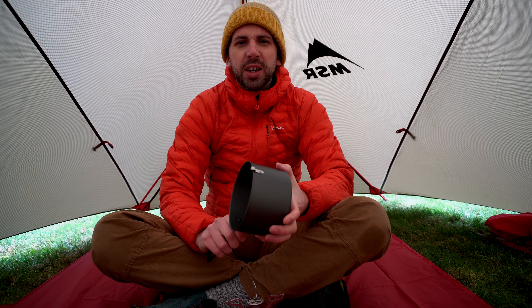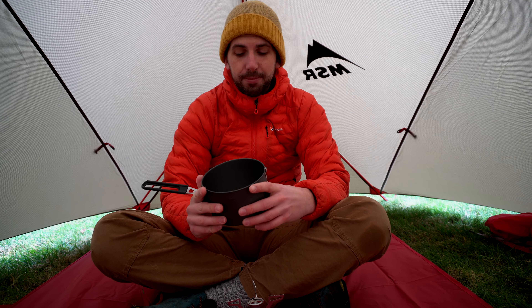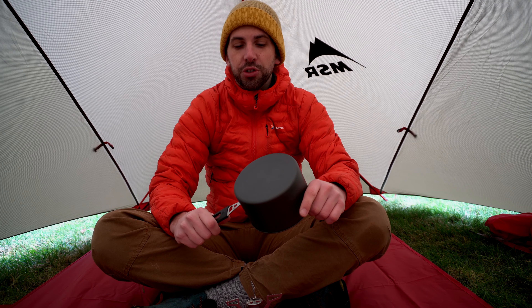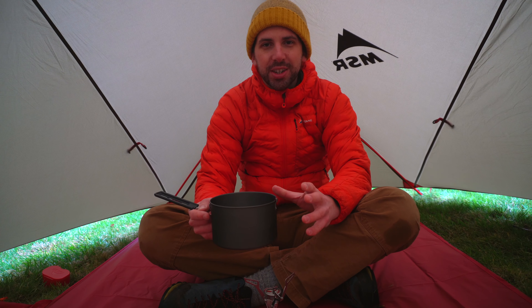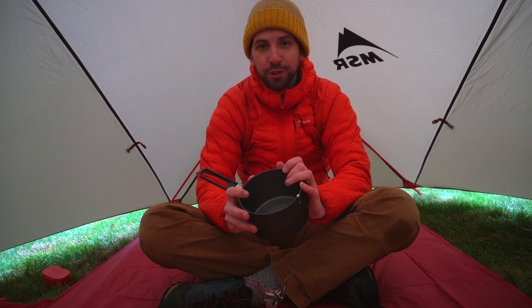One system I use when I'm out for quite a few days, taking dried food and there's a couple of us, is this trail light pot. It holds 1.3 litres of water and retails for 27 quid. It weighs 206 grams. So 206 plus the wee Pocket Rocket, you're close to 300 grams — 60 grams heavier than the Jetboil. But it costs less than 60 quid for a basic cooking system, and you can cook a lot of meals in this.